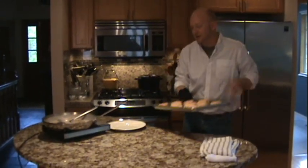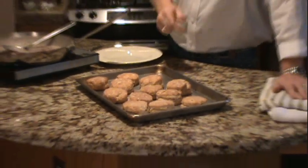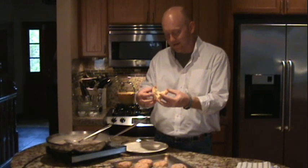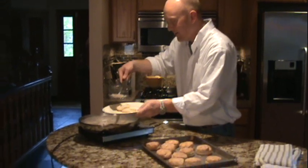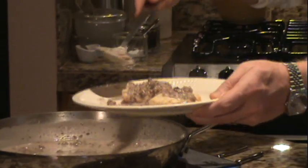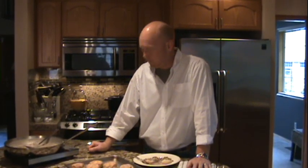The timer just went off on our biscuits. The gravy is all ready to go. The biscuits look and smell delicious — I really hope you guys will make this. I'm going to pick the best one for my little snack right here. Open that up — perfect, it's a perfect biscuit. Pour the gravy right over the top. My mouth is watering right now. This smells so good I can't even wait. You've got to make it — it's so good. Mmm!